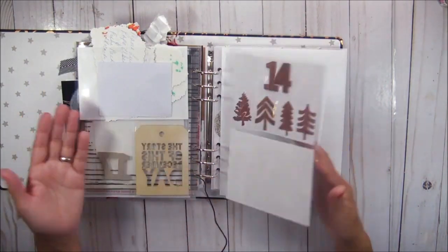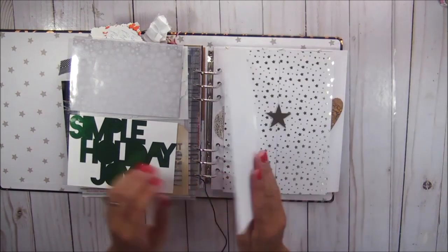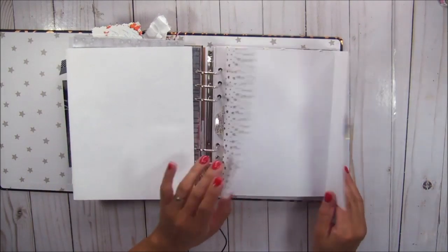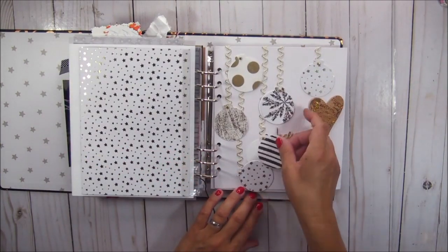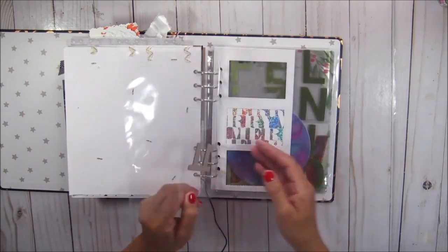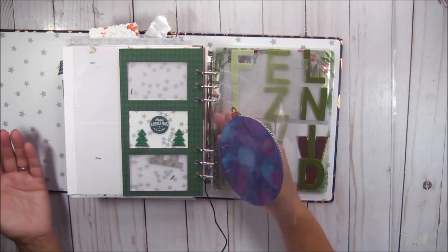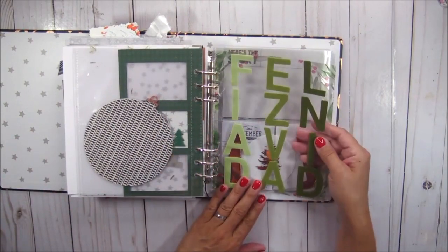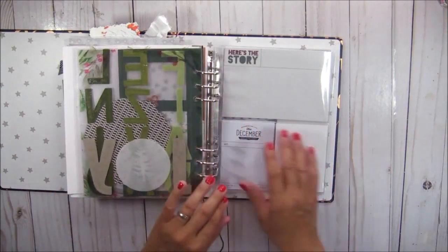I have nothing for the 14th. There's a foundation page, another foundation page, and more foundation pages. So it looks like after that point I just stopped planning and stopped making pages.